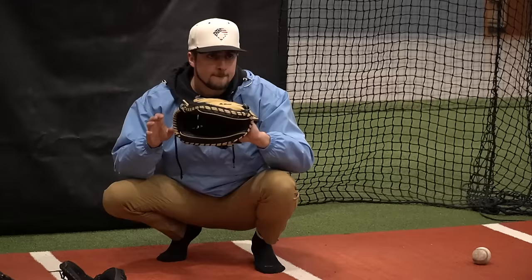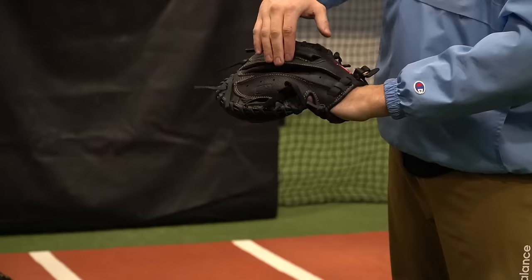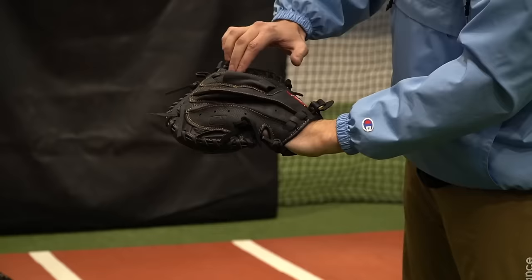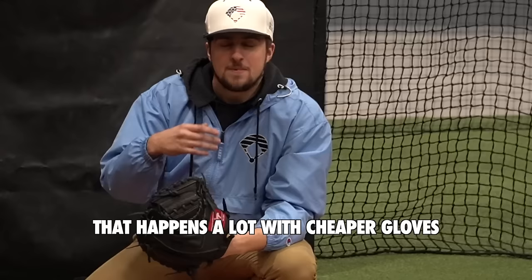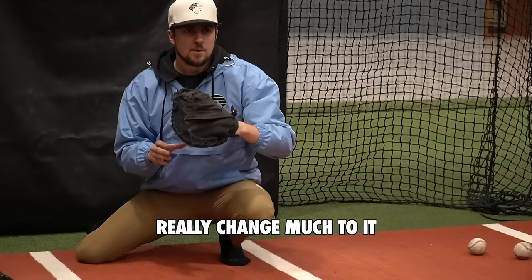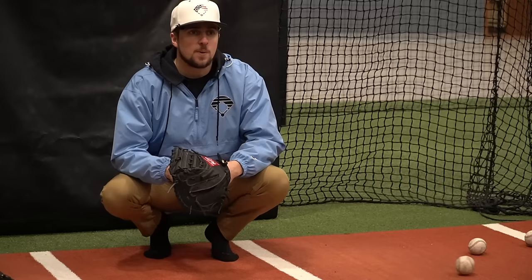Up next, our Rawlings Renegade. I'm actually shifted over — it's so small, I want to leave more pocket room here, so there's nothing in the index finger right now. Time to catch some balls. This is making so much more of a difference. Using the mallet with this thing didn't feel like it did a whole lot — that happens a lot with cheaper gloves. Mallet work sometimes doesn't really change much. But playing catch, each catch feels like it's breaking in more and more. This just doesn't feel like a big enough pocket for a youth player. The youth need bigger pockets — they're getting used to baseball. I'm not in love with this thing. I'm not going to tell you to go get a Rawlings Renegade catcher's mitt.